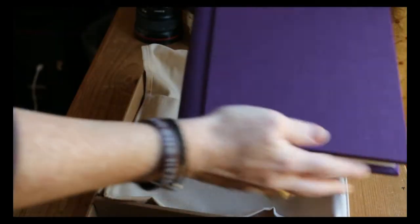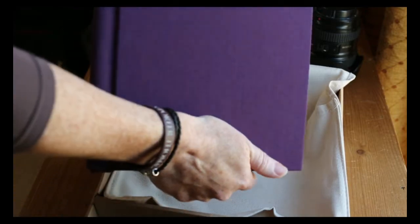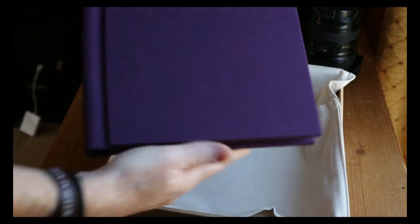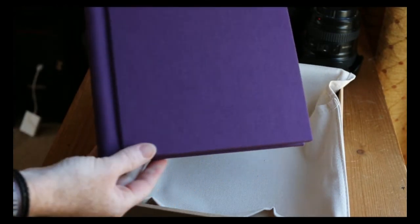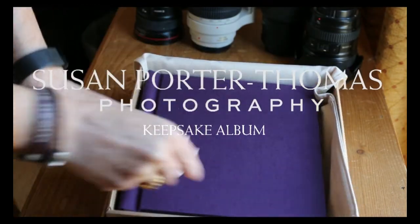The covers come in all sorts of different colours. This is a linen cover — quite nice. You can have all sorts of different covers, but I quite like the linen one on the smaller albums; I think it's a bit neater. You can do leather albums as well. There you go — that's the Keepsake album.